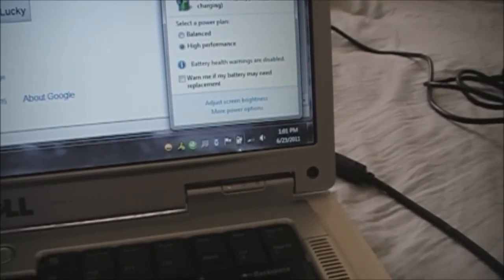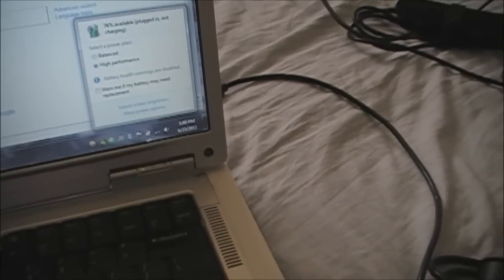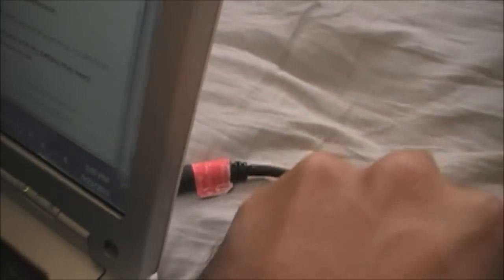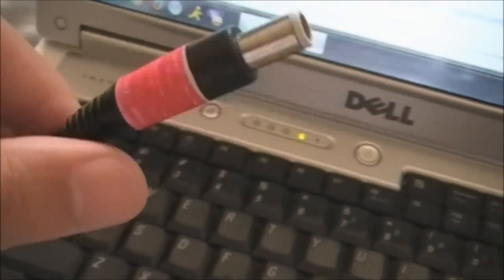I am not sure whether the battery or the AC adapter has a problem. I am going to take the current AC adapter that I am using right now — notice it is the red one — and plug it into another laptop.